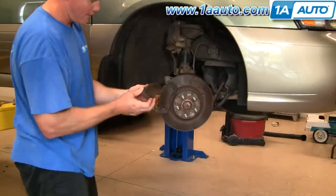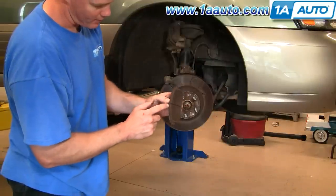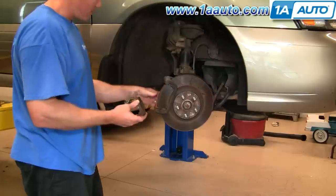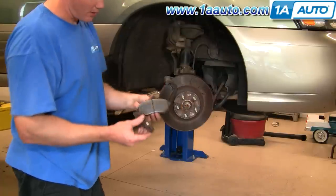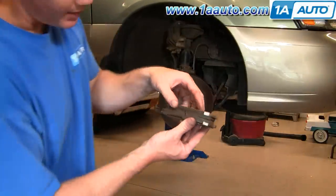You can actually see there's quite a bit left — brakes are in pretty good shape. The front pad comes out, the rear pad comes out. Same thing. These pads have good life left.